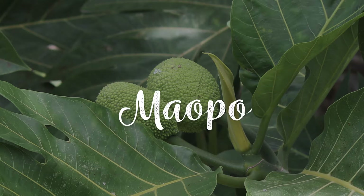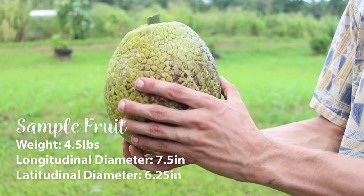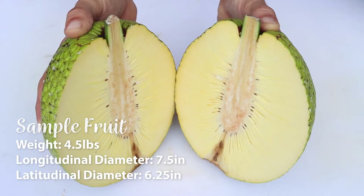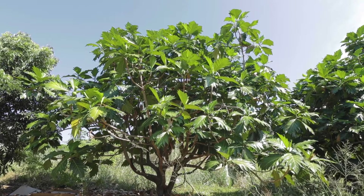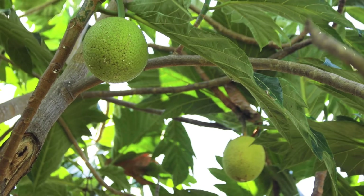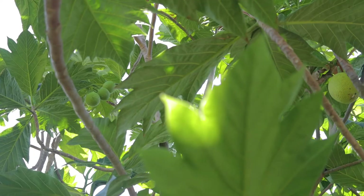Ma'opo is a popular variety of breadfruit from Samoa and Tonga. Its fruit is dense, oblong, and seedless, similar to Hawaiian Ulu, but more yellow in color. It is not relatively prolific and is harder to propagate, as it produces fewer root shoots and does not take well to air layering as other varieties do.